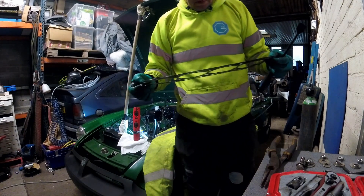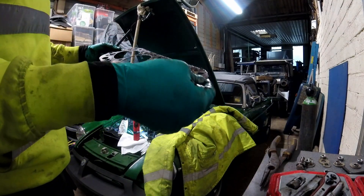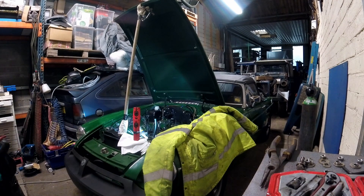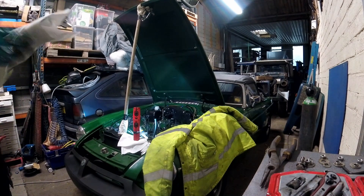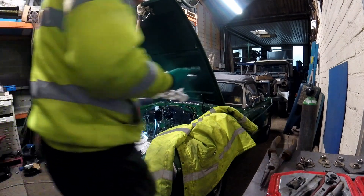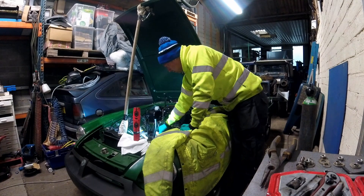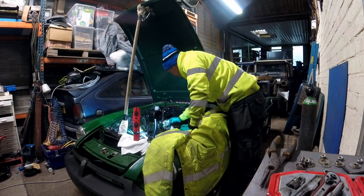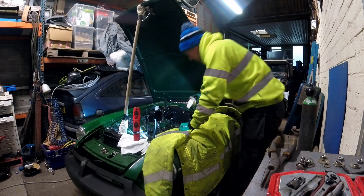Doesn't look like there's tremendous damage. This was the corner that was leaking, but it's not in very good condition. So I think that's about an hour. It's what new mechanics go on about - all these old engines, you can just strip them apart by the side of the road using one spanner. I think this is kind of what they're talking about.